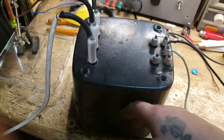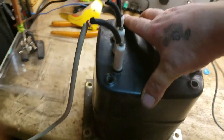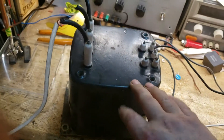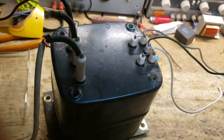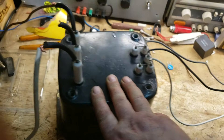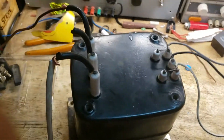Hi guys, today we're just doing some experiments with this high-frequency transformer. As you can see it's quite a large transformer and this was recovered from an old power supply. My friend also has the same transformer and has asked me to look at ways of driving these. It's quite powerful - I think it's rated at 300 milliamps and 10 kV continuous, so that's quite a transformer to be fair.